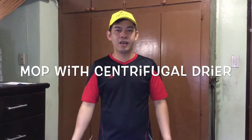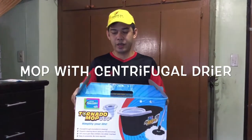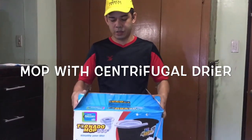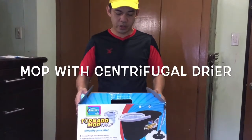Hello everyone, my name is Al. I hope you are having a great time. I have here with me a tool that can make your life a bit easier, if not a lot. This particular brand is my Home Gallery and they call it a Tornado Mop.